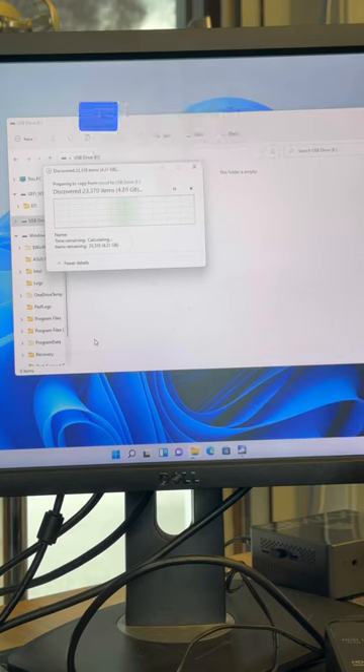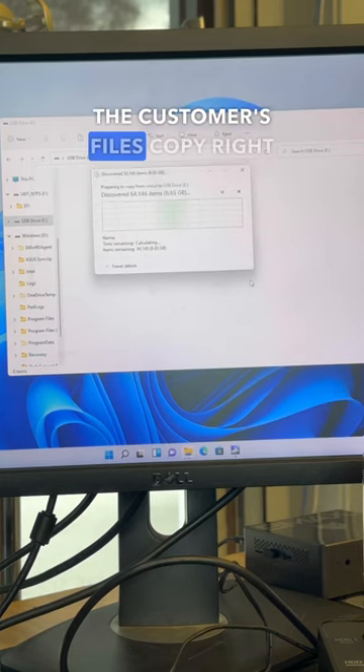Then by switching over to the USB flash drive we can go ahead and click paste and let all the customer's files copy right over.